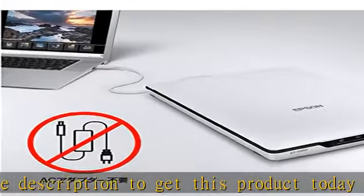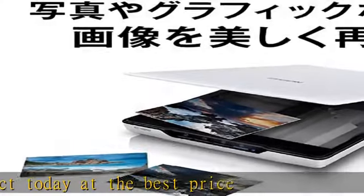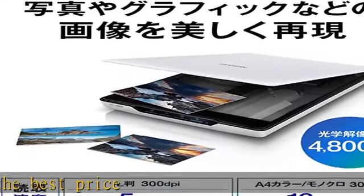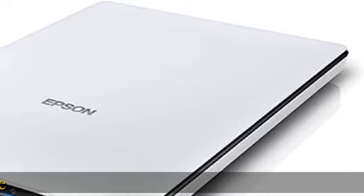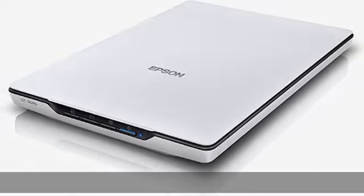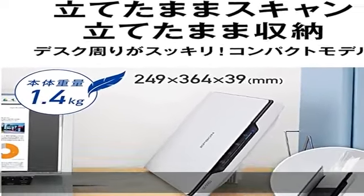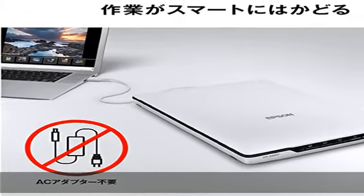For navigation buttons for easy operation, see more product details in the description to get this product today at the best price.